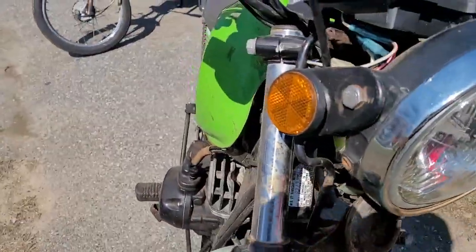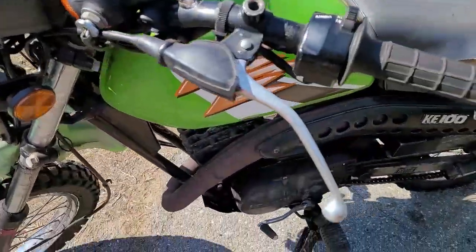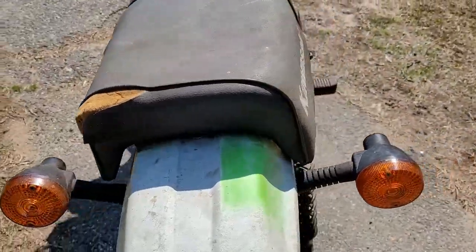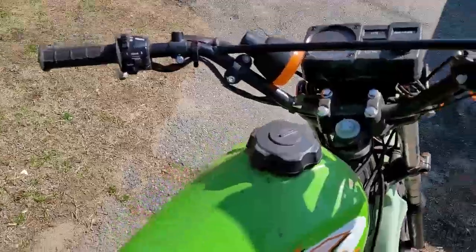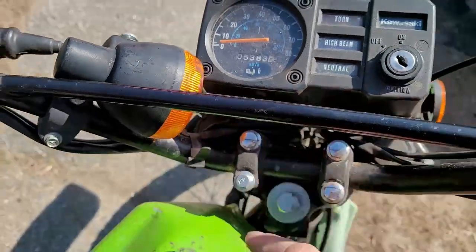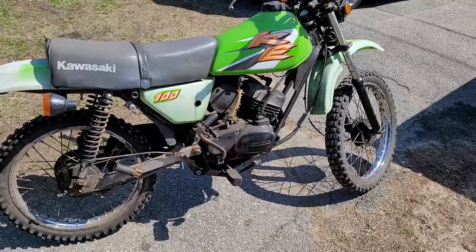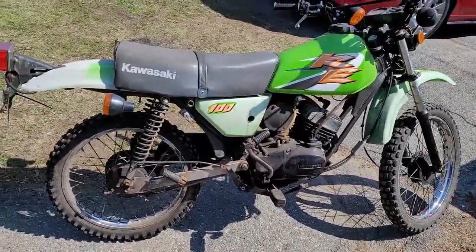Just take your time, look over it, and comment down below. We'll go through this bike - it's a cool bike. It's got 5,383 miles, so for you guys who don't think you can get a lot of mileage out of these bikes, you can. This bike actually runs, so that's half the problem taken care of.